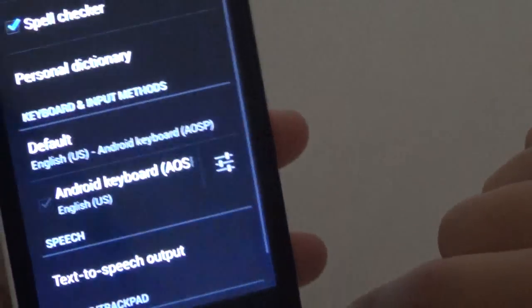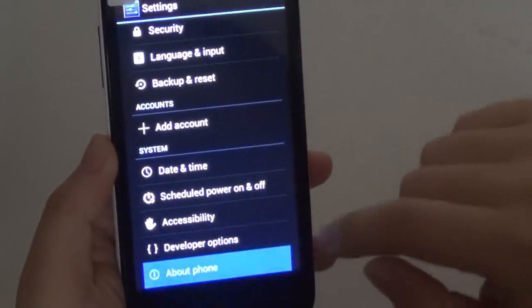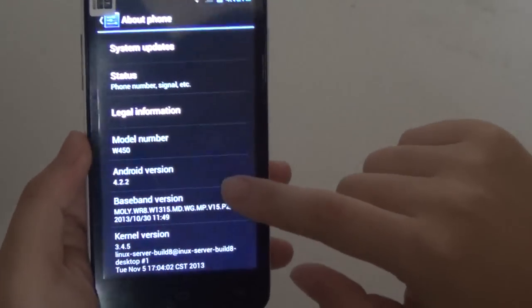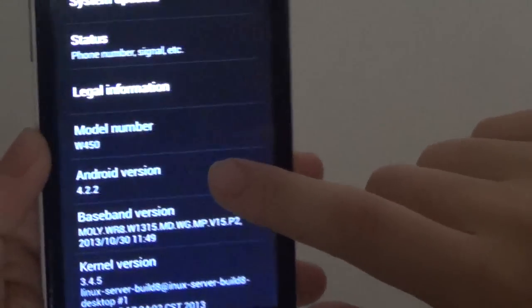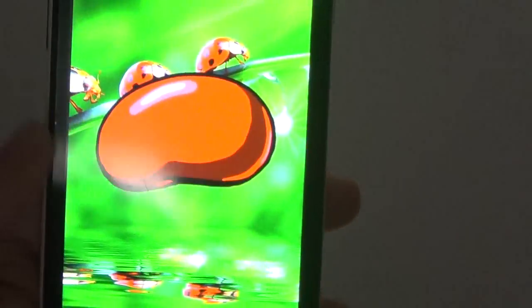It supports many different languages, and the OS is Android 4.2.2 Jelly Bean.